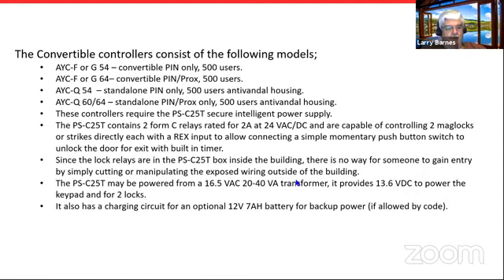That's why we refer to it as 'secure.' The PSC 25T, like the other controllers, contains two Form C relays also rated for two amps at 24 volts AC or DC, so you can control two mag locks or strikes. They both have REX inputs just like the standalones — with a simple push button you can trigger the door to release for the timer setting in the keypad itself, so no requirement for a timed request-to-exit button.